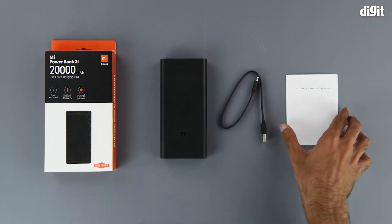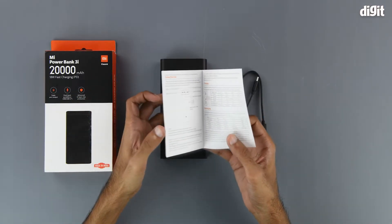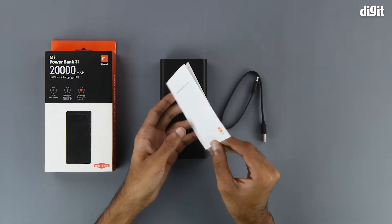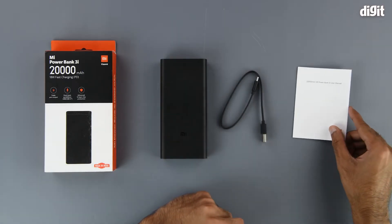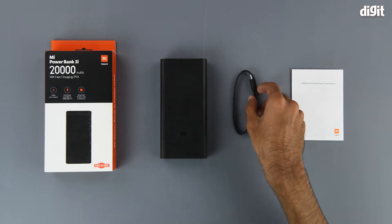On the inside we get some literature in the form of a user manual. This should help you get started with understanding the various ports and the singular button on the device. It should be pretty simple, but we recommend that you read through this briefly before you start using the product.